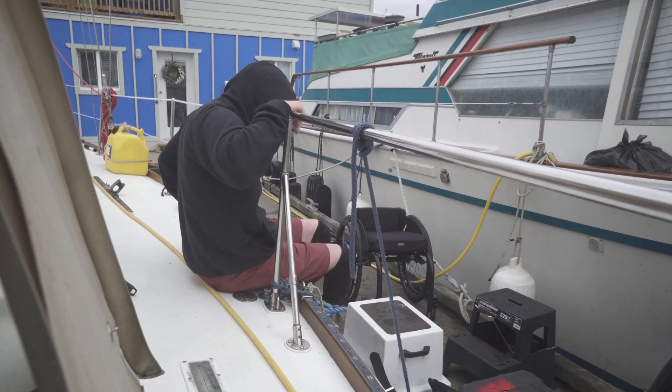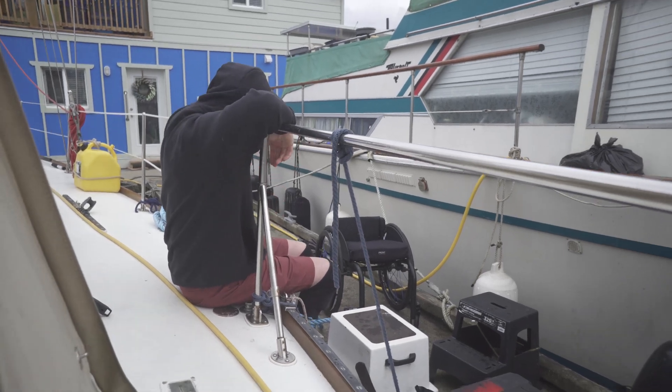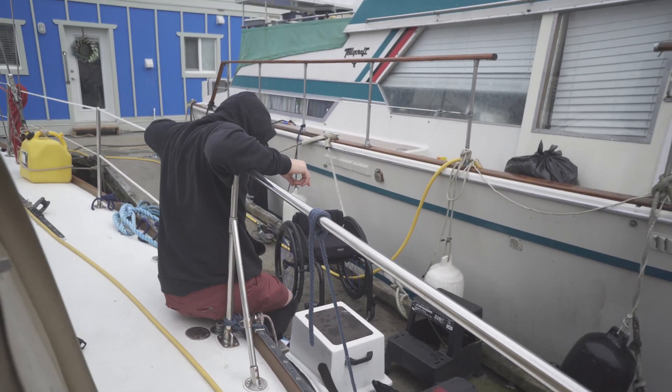We've got to cut some more railing — the last piece was a little bit too long, so I'm going to go over to the shop.